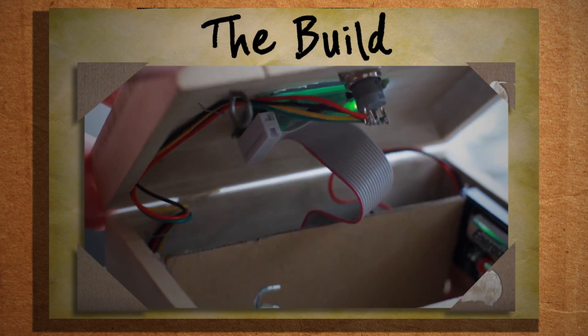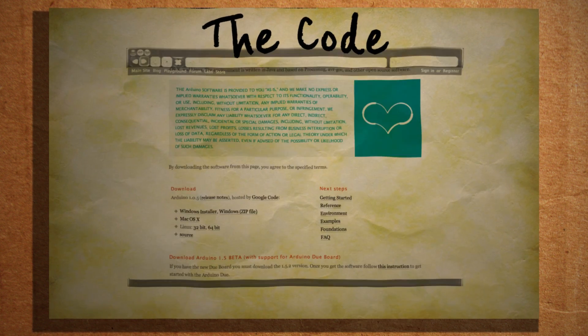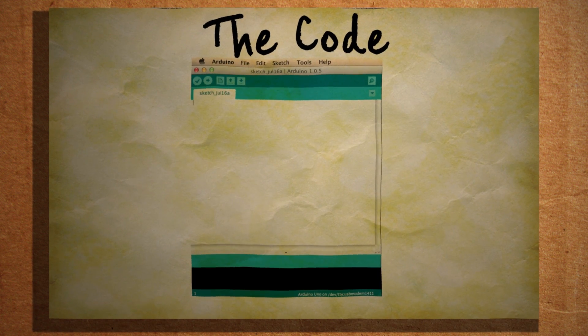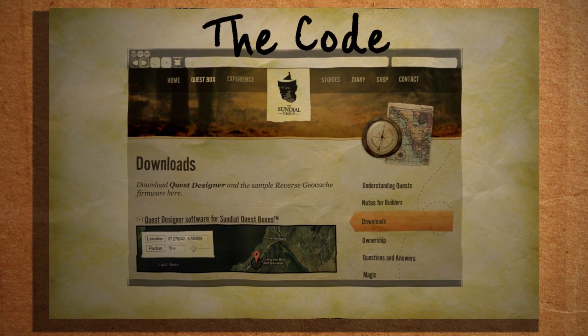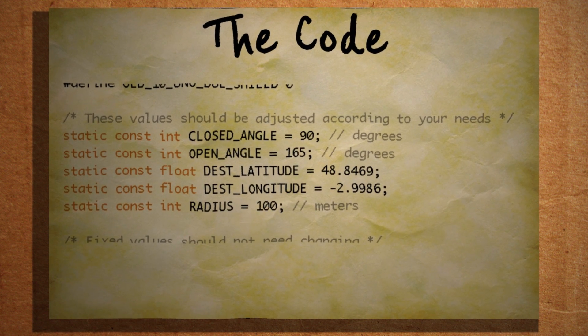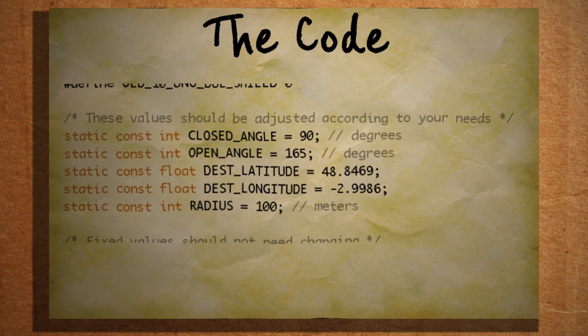Now to bring this monster to life, we need to tell the Arduino what to do. Jump over to your computer and download the Arduino software for your Windows, Mac, or Linux machine — this can upload commands to the Arduino telling it how to function. You can download a sample program from the Sundial website, and after loading it up, find this part of the code and adjust the open and closed values of your servo so that it works best with your box.